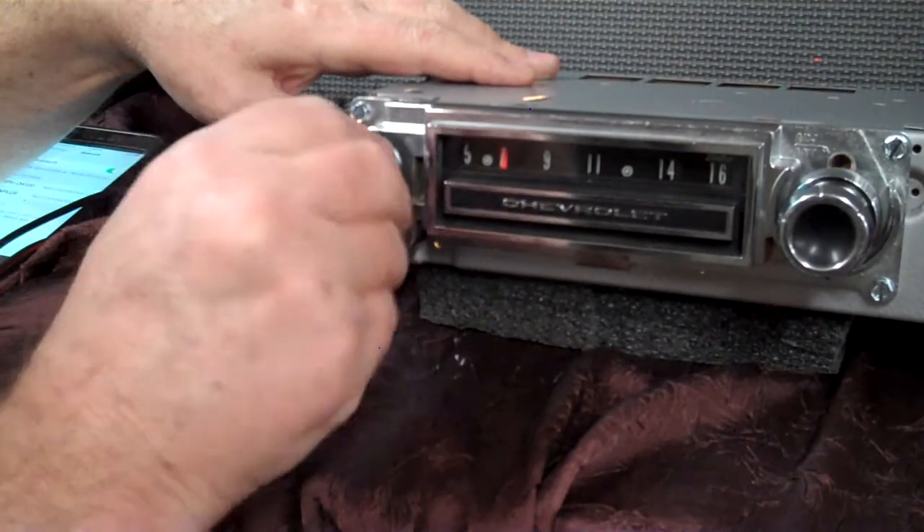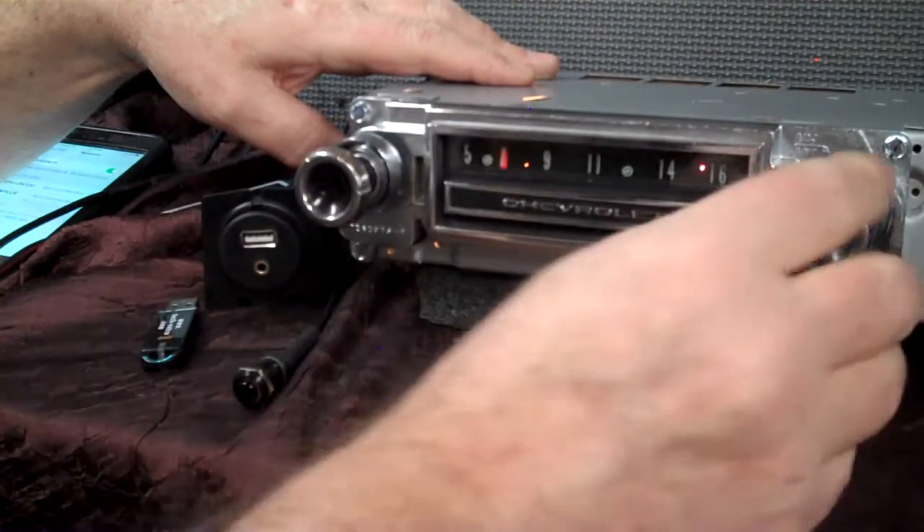Turn it off and right back on — takes you right back to stereo FM. And that's just kind of our mantra. It's simple.